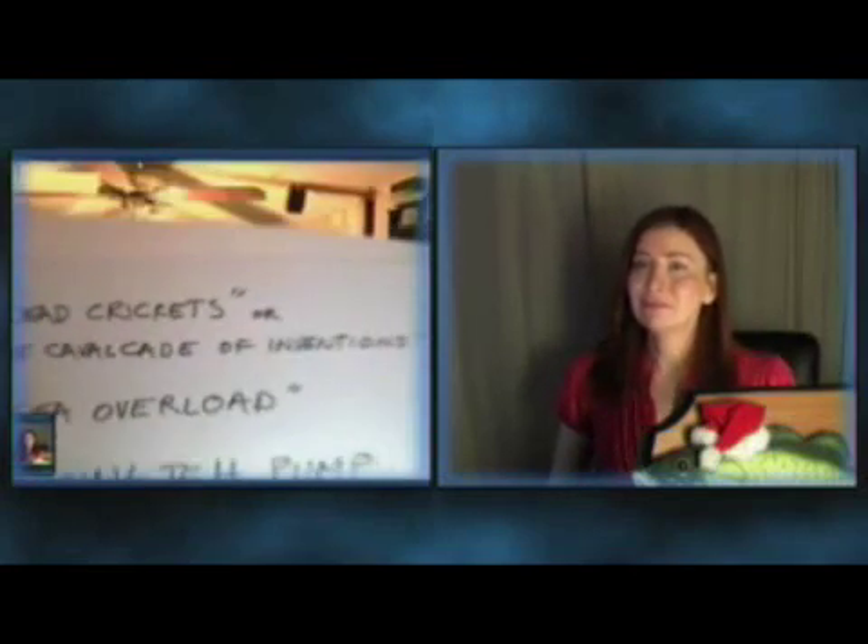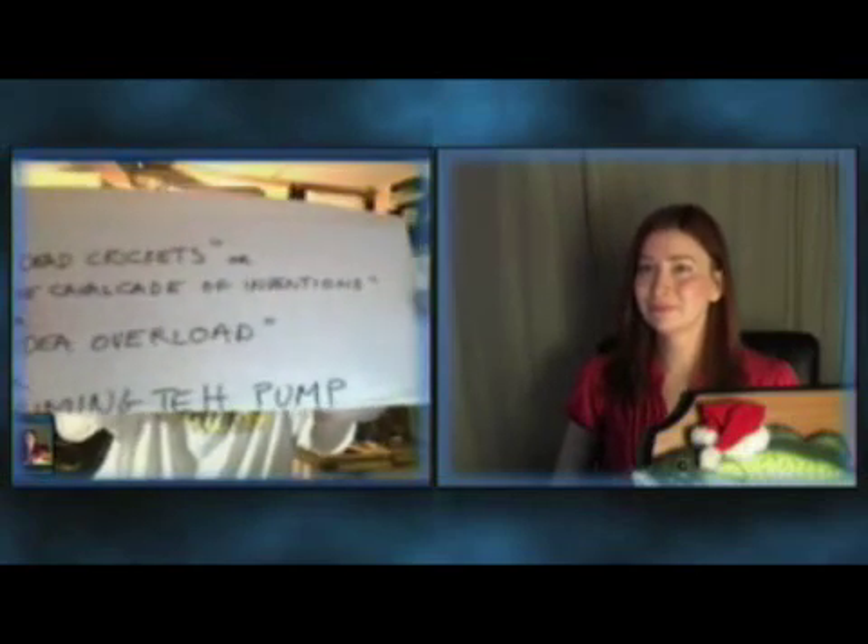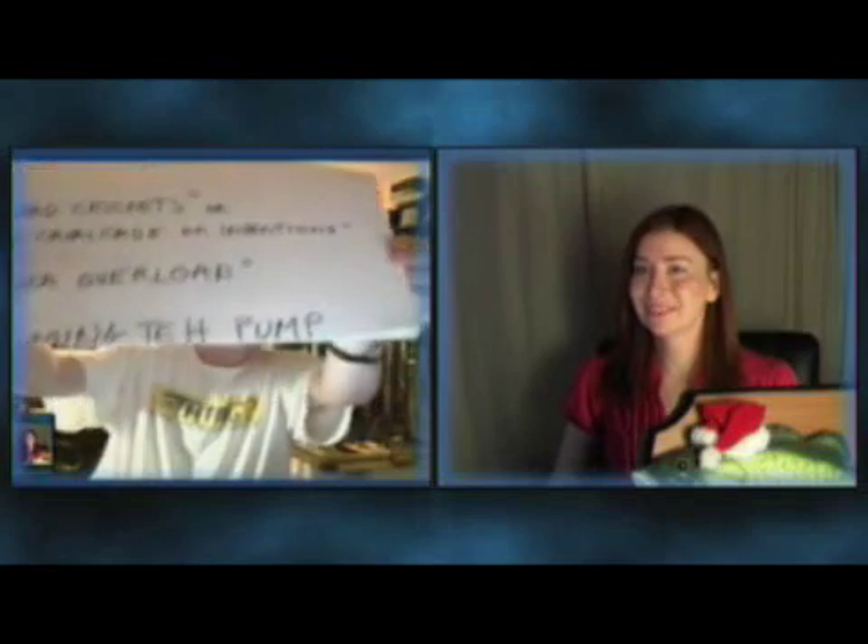This segment is called 'Dead Crickets,' or 'Cavalcade of Inventions,' or 'Idea Overload,' or 'Priming Tap Pump,' among other names we haven't thought of yet. The point of 'Dead Crickets' is that it's like a cat showing love — we are bringing these ideas and toys to you and to each other, like a cat leaving a dead cricket on your doorstep.